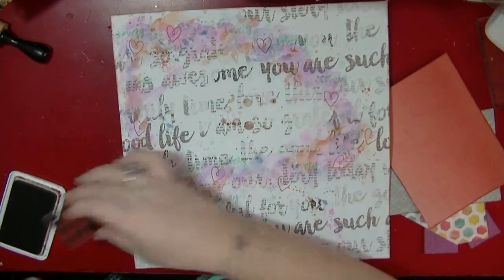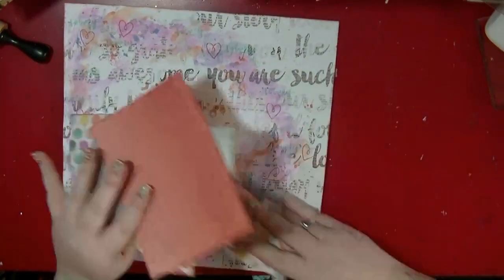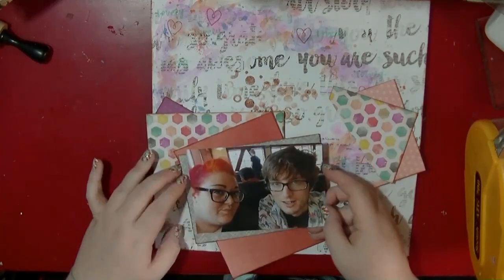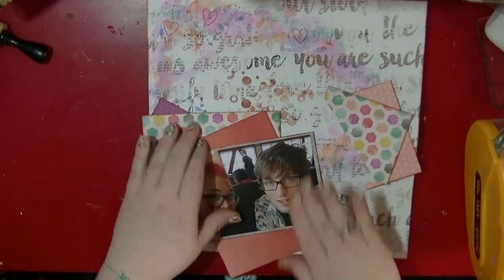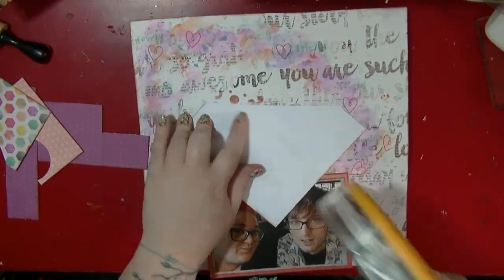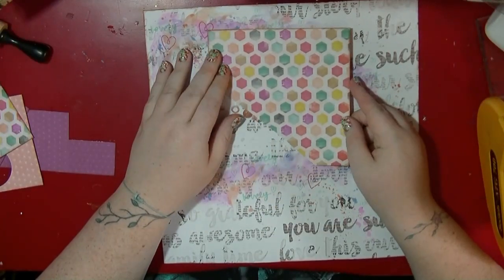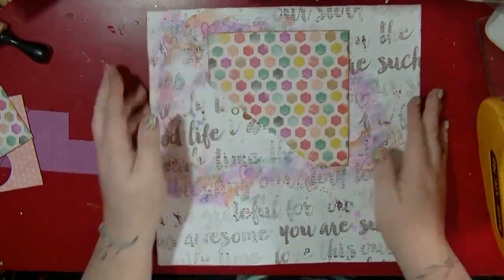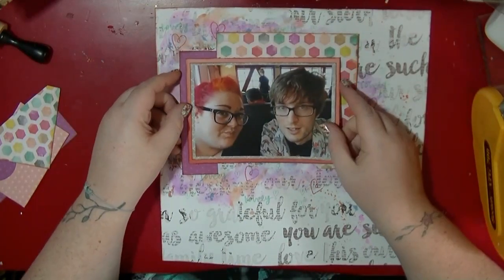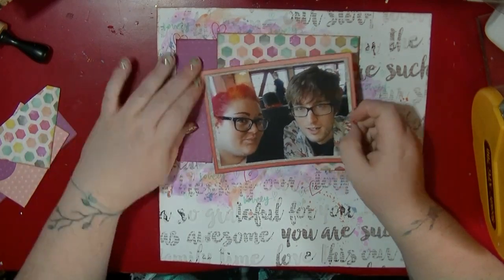My layouts take me anywhere between 40 minutes to an hour and a bit, depending on what else I'm doing. Normally I listen to podcasts or an audiobook while I'm scrapbooking — I've got loads of podcasts I'm into. So I'm now going to be building up my layers.